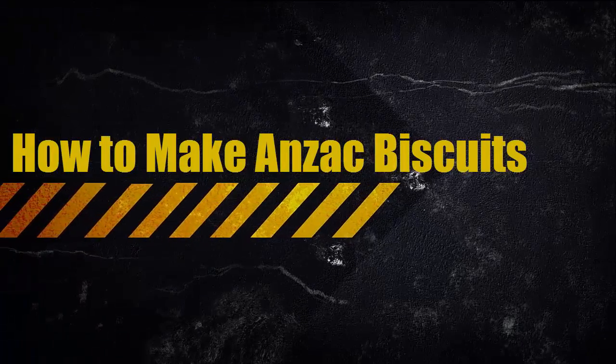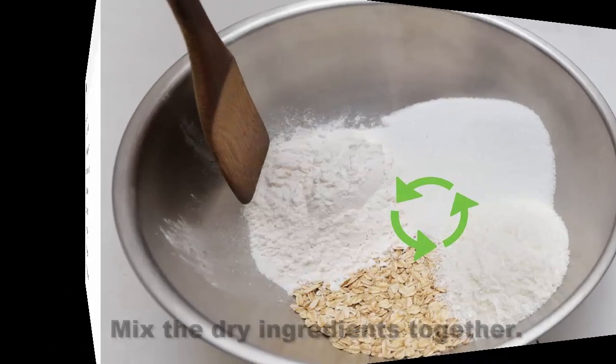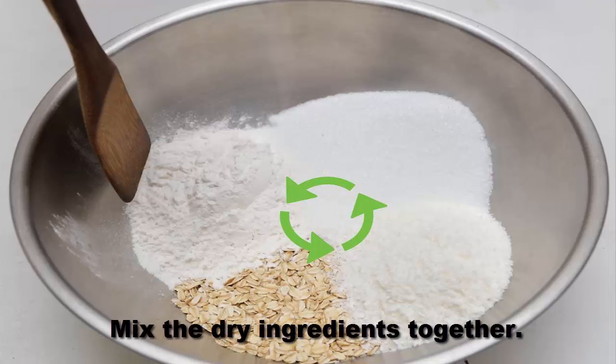How to make ANZAC biscuits. Ingredients: 1 cup rolled oats, 1 cup all-purpose flour, 3/4 cup flaked coconut, 1 1/2 cup white sugar, 1/2 cup butter, 1 tablespoon golden syrup, 1 teaspoon baking soda, 2 tablespoons boiling water. Mix the dry ingredients together.